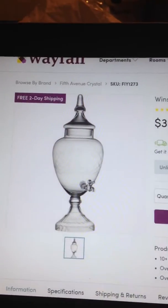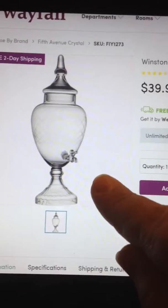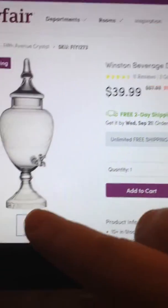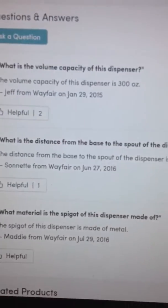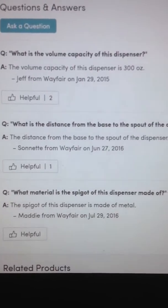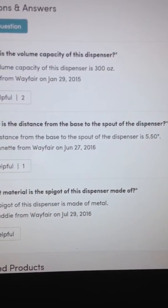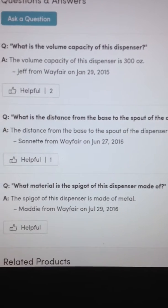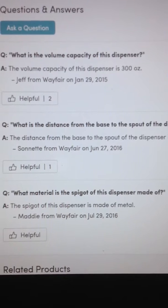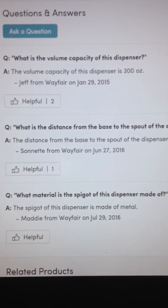This is the wayfair.com website showing a drink dispenser and its price. Scrolling down to the questions and answers: what is the volume of the dispenser — 300 ounces; what is the distance from the spout to the dispenser — 5.5 inches; what is the dispenser spigot made of?